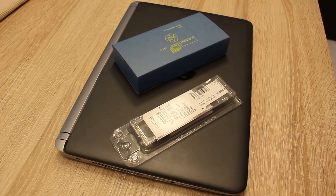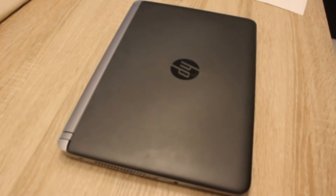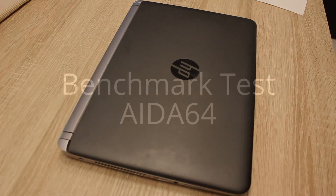You can see on the following benchmark that the improvement of dual channel mode is very high. On the left side you see the 4 gigabyte single channel RAM module and on the right side you see the benchmarks of the dual channel 8 gigabyte kit.